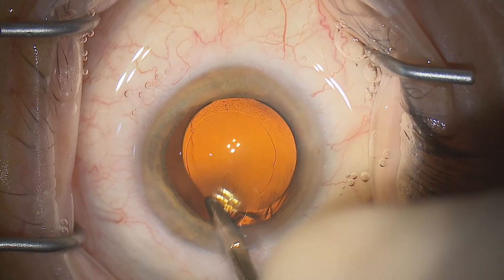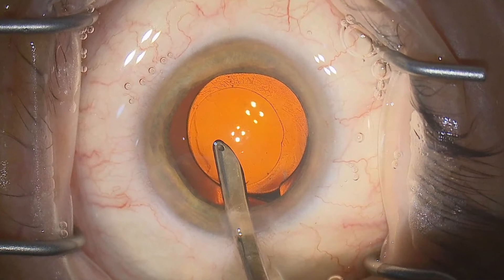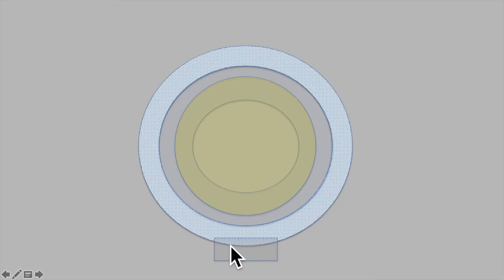Let's finish with a very important point about how you get under the lens with the IA cannula. Take a really good look at the starting position of the IA cannula here inside the rhexis. Let's look at this schematically with the main entry site here, the iris shown here, the lens optic edge here in the capsular bag, and the rhexis edge here.